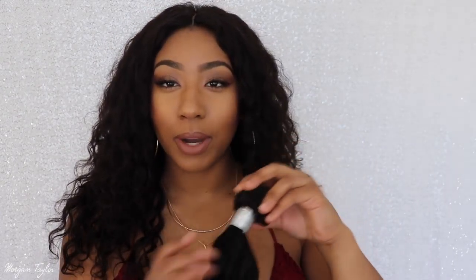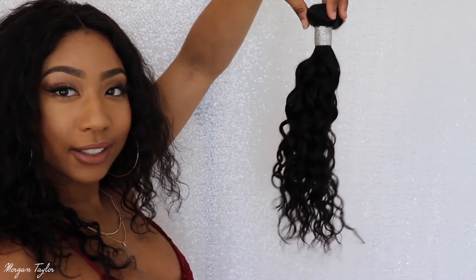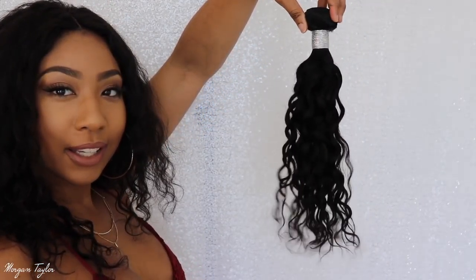The hair I got was Malaysian water wave — I'm sorry, I forgot to mention that at the beginning. So it's Malaysian water wave hair and it comes looking like this. All I did was make my wig by sewing the lace frontal on first. I didn't record how I did that since this is only about the second or third time I've made a wig with a lace frontal.